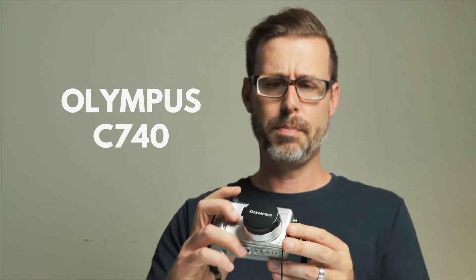Next on the list is the Olympus C740, also taking AA batteries. Looks pretty good, no corrosion, so we'll be able to test this one. By the way, this camera was released in 2003, which means it's approaching vintage.